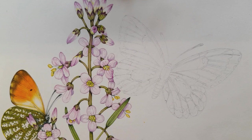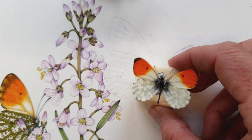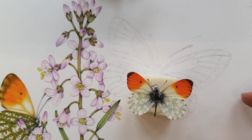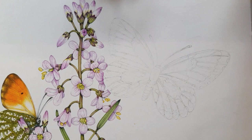This here is the orange tip with its wings shut, resting on the plant, and I did that one a little bit earlier. What we're going to do now is crack on with this one which is an adult male. We know it's a male from these specimens which are old Victorian ones given to me by a friend. They're quite old and a little bit faded but they're not too bad. We know it's a male because of the orange tips — the females do not have these orange tips.